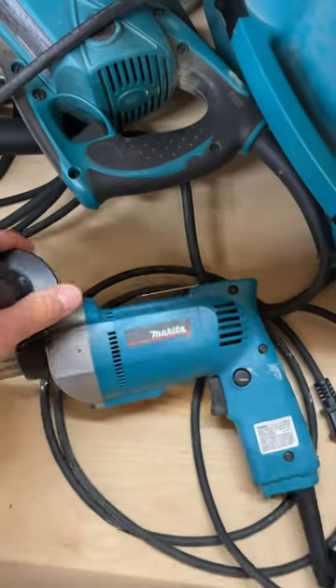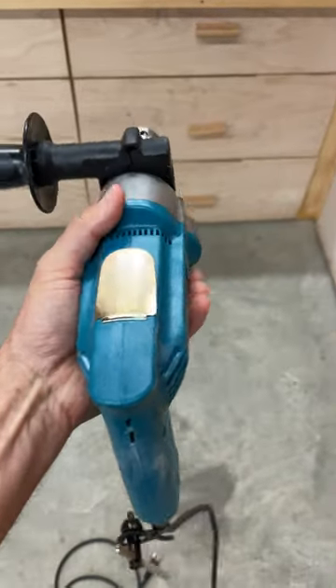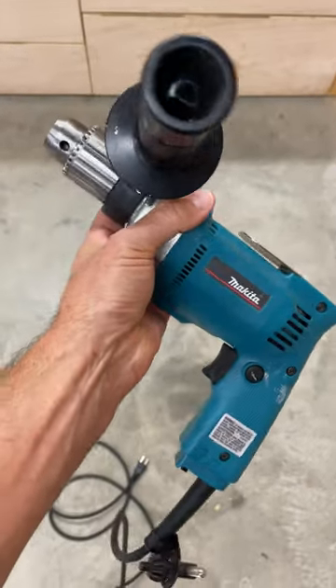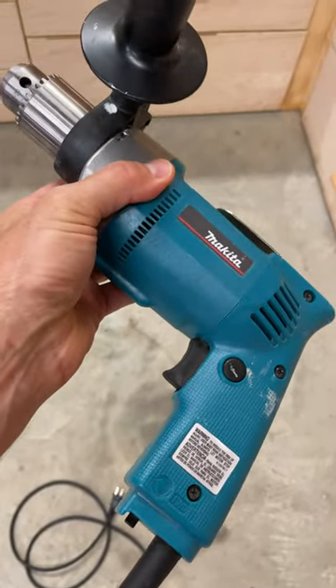Let's talk about this guy, the Makita 6302H. This is a half-inch electric drill from Makita and this thing is built like a tank — it's old-school. I bought this drill for various reasons: I've mixed paint with this thing multiple times and it works great, and I've even used it working on my truck to drill out rivets out of a control arm.